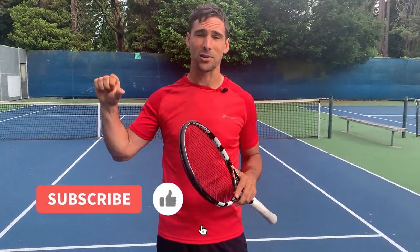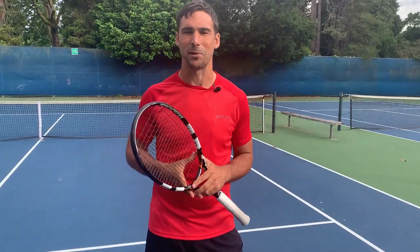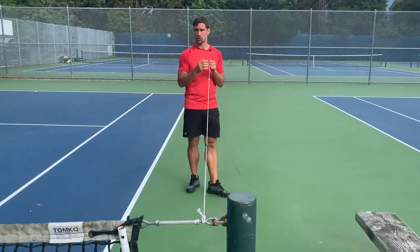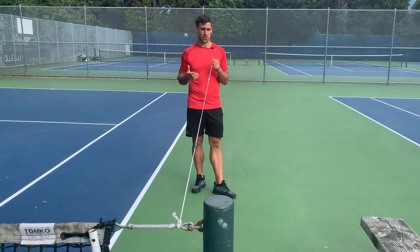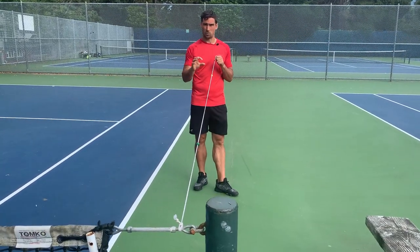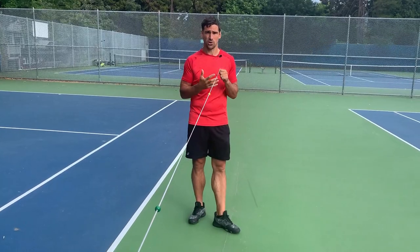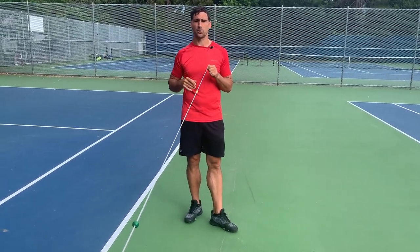If you enjoy it and find it helpful, make sure you hit that like button, subscribe to my channel. Let's get this information to as many people as possible. To test visual suppression, we're going to use a Brock string. A Brock string looks like this — it's just a string with beads on it. If you don't have one, you can make one: just get a bit of string and put some beads on, or put some little bits of paper on. Sometimes I just use a string and tie a knot in it and focus on the knot. Really simple to make.